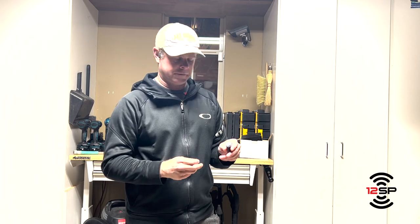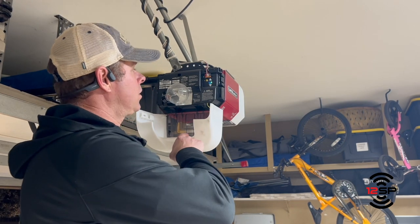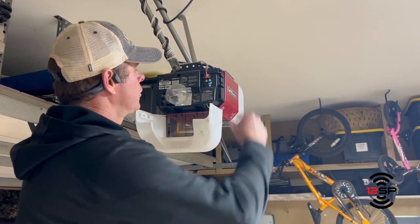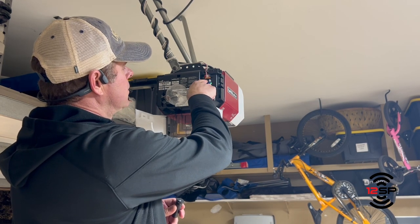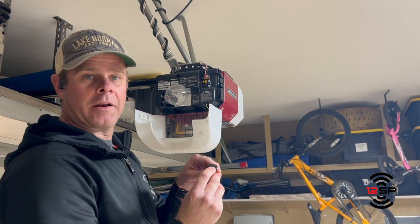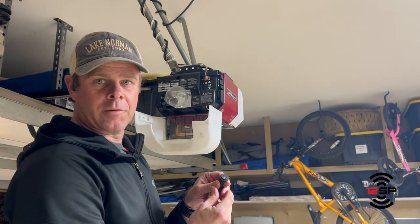Next we go to the unit itself. The programming for the remote is now complete. Now we have to go to the garage door unit and learn this remote. Go to your yellow button, only hold it down for three seconds, then push the button on your remote.